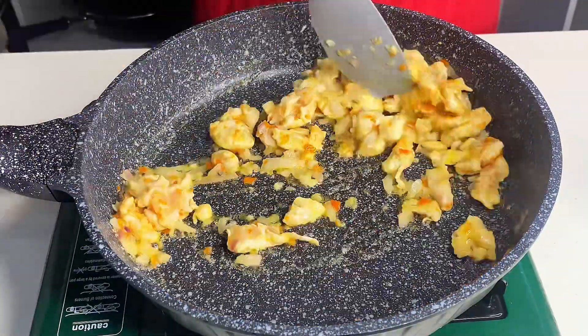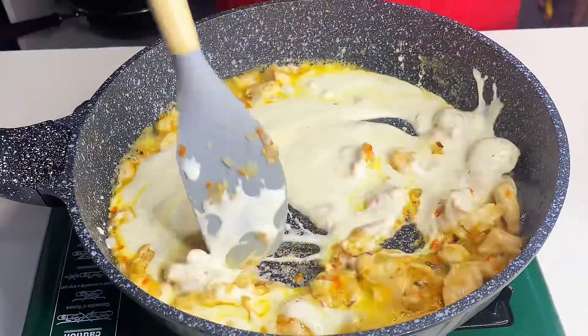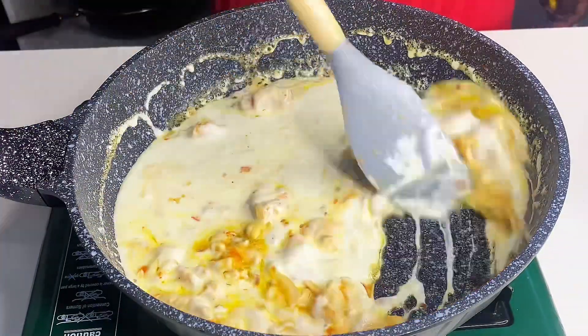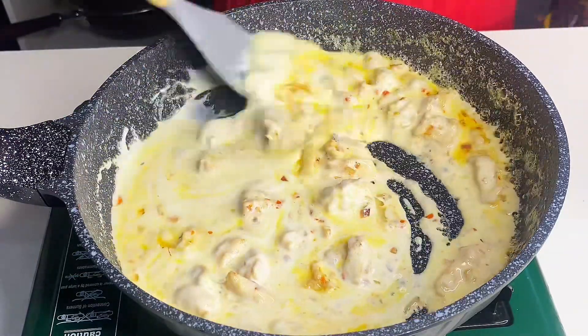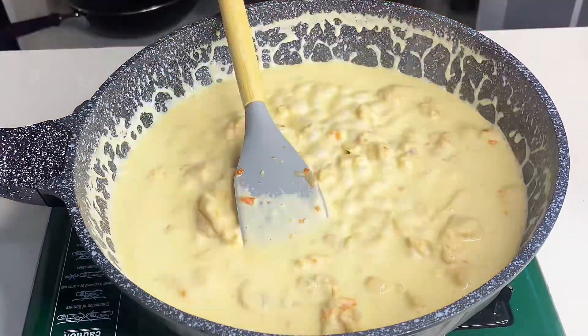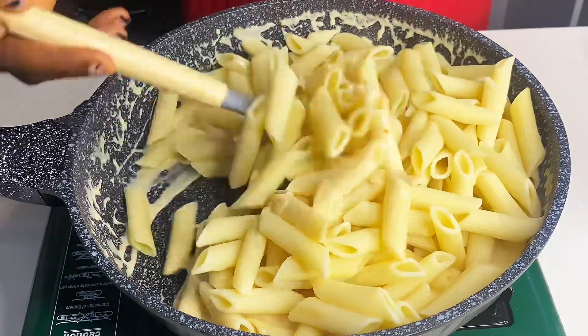After that, we're going to add cooking cream — this is the one we made in our previous video. If you haven't watched how to make cooking cream from scratch, go check out my previous video. It's very easy! I mixed that for two minutes and then added my penne pasta.